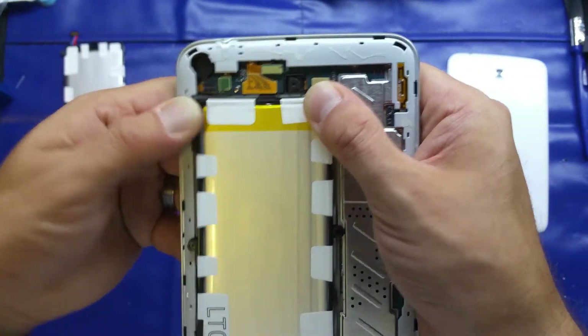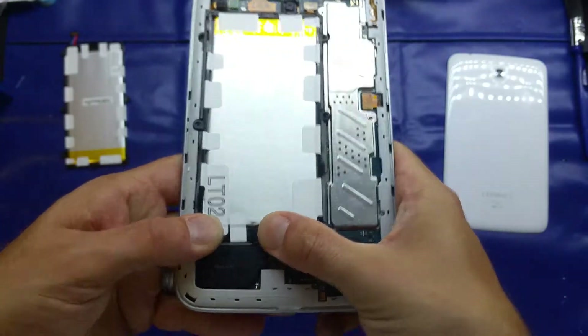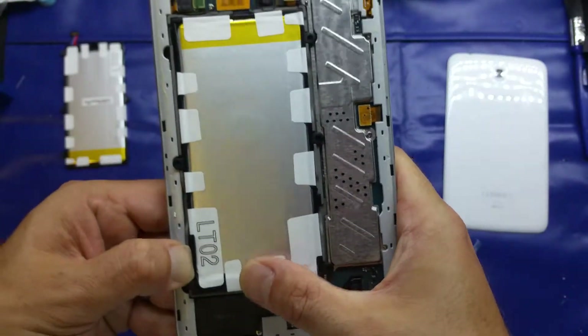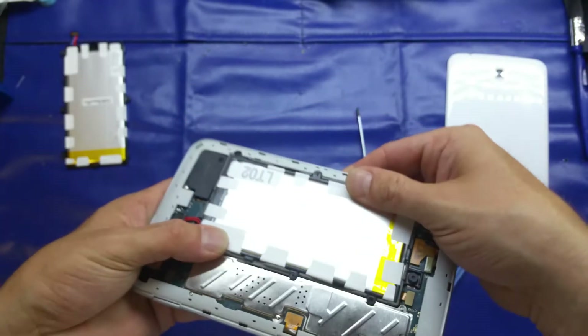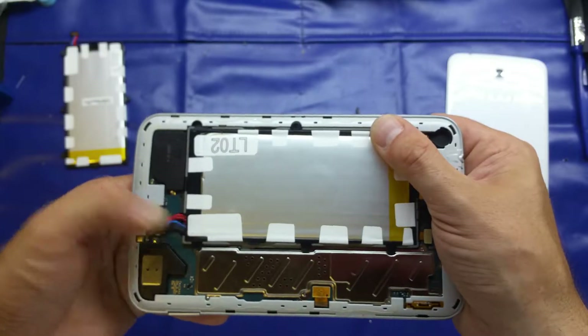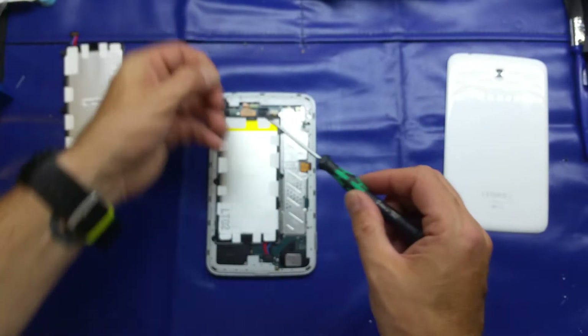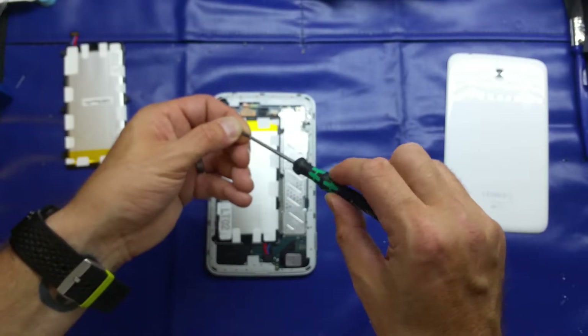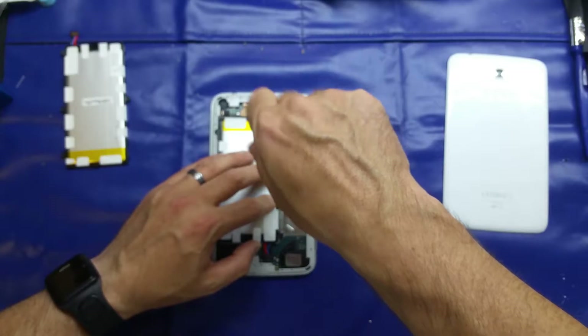Comparing the two side by side — it could possibly be genuine, I'm not sure. Only time will tell. Installing it is just going to be the reverse of what I just showed you.